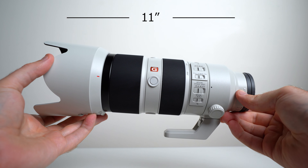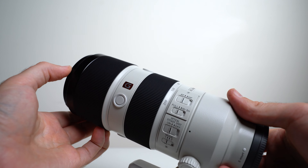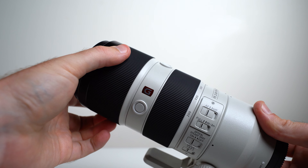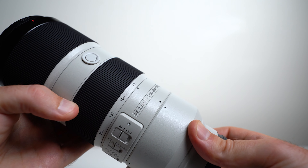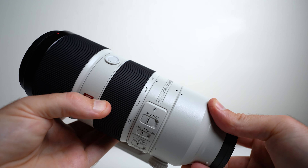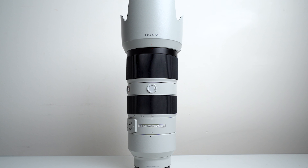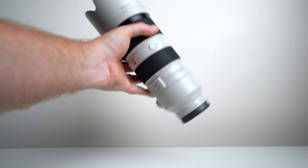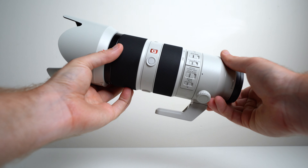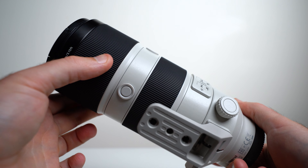It does have a bit of heft to it as well, weighing 1,480 grams, or about 3 and a quarter pounds. The large and grippy front focus ring turns incredibly smoothly, accurately, and just feels right. The zoom ring is equally enjoyable, being a very short throw, giving you incredibly fast and easy target acquisition. One of my favorite features is that this lens is completely internally focusing, so the size you see is the size you get — great for overall balance and added confidence with weather sealing. It has three completely customizable focus hold buttons.